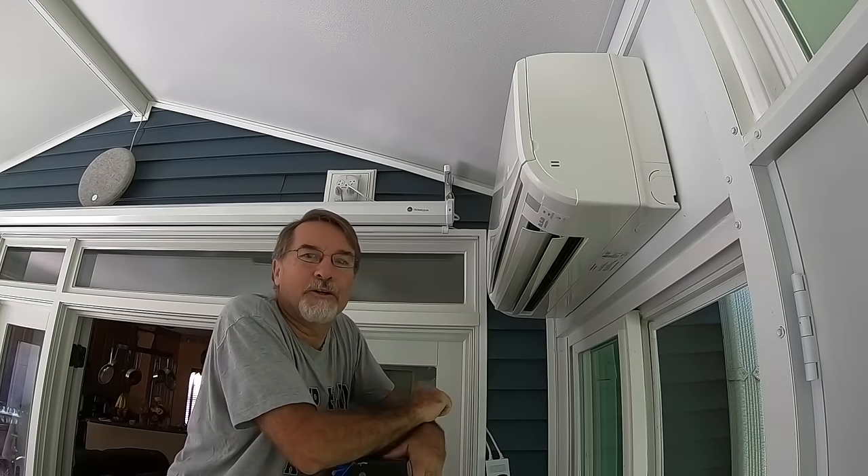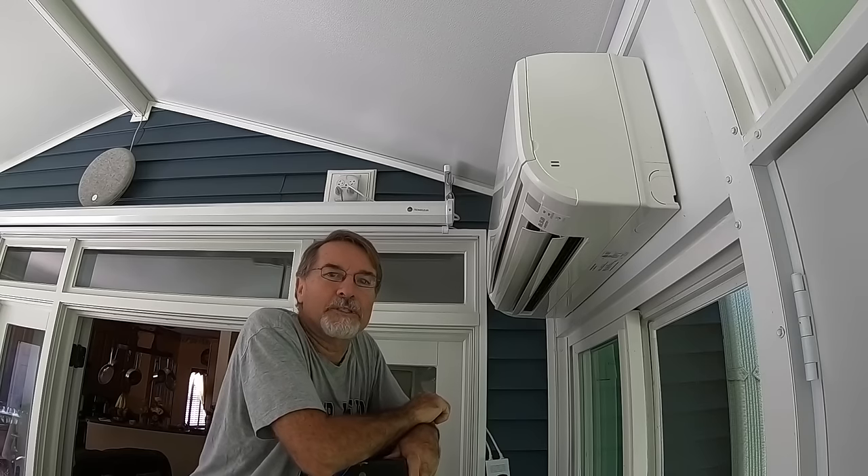Well, good morning, magandang umaga, and welcome to today's episode of My PI Dream.